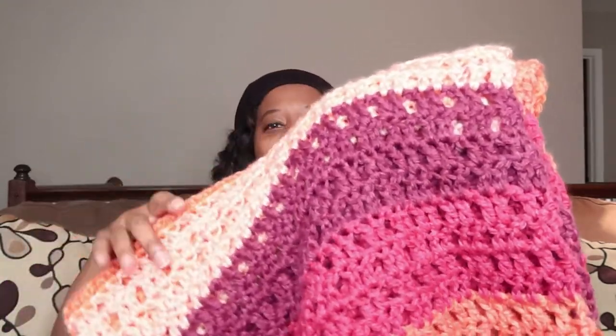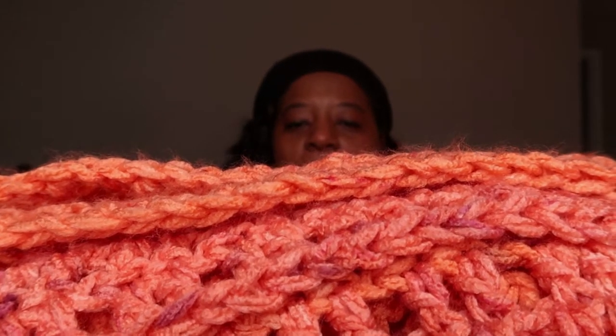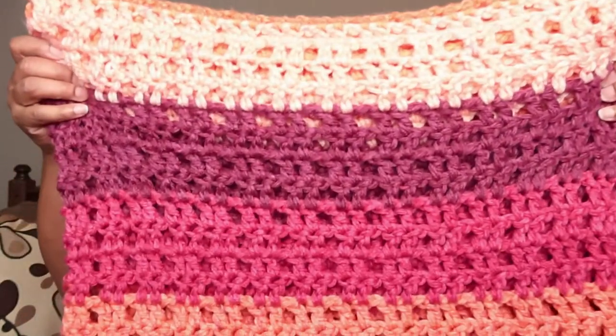Here is the finished Peach Parfait afghan! This was a series of double crochet and I only used one skein — and honey, it is long! The colorway is fire, period. The stitches are two double crochet with a chain in the middle and double crochet throughout. I folded it up because it's big — it is big!